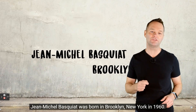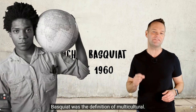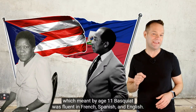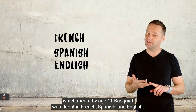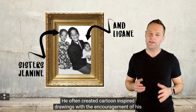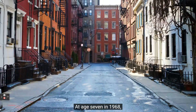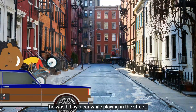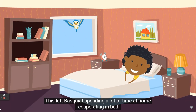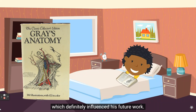Jean-Michel Basquiat was born in Brooklyn, New York in 1960. His father was from Haiti and his mother was of Puerto Rican descent, which meant by age 11, Basquiat was fluent in French, Spanish, and English. He seemed to be a quick learner - by age four he could read and write. He often created cartoon-inspired drawings with encouragement from his mom. At age seven in 1968, he was hit by a car, leaving him recuperating in bed. His mom bought him Grey's Anatomy drawing book, which definitely influenced his future work.